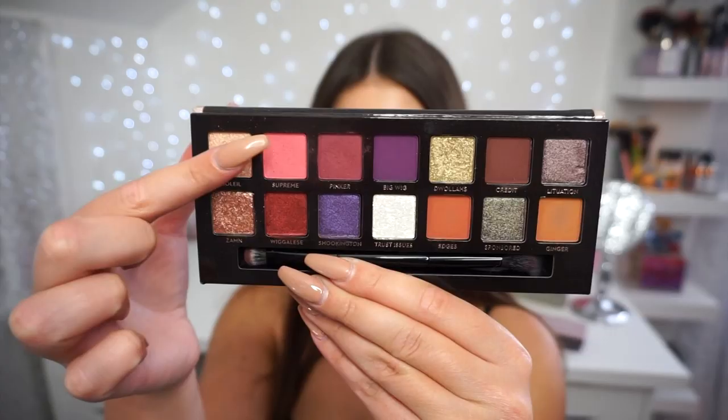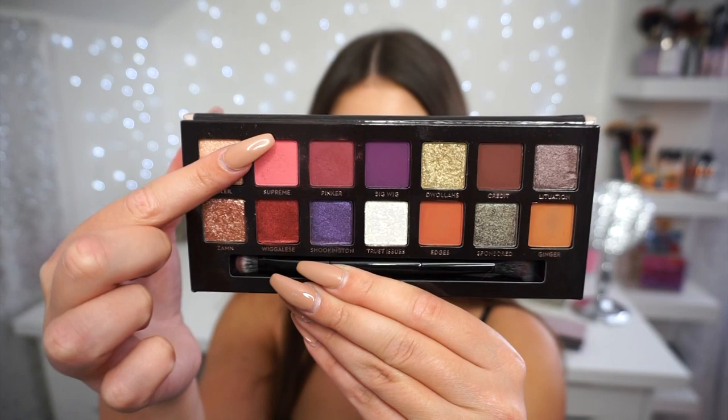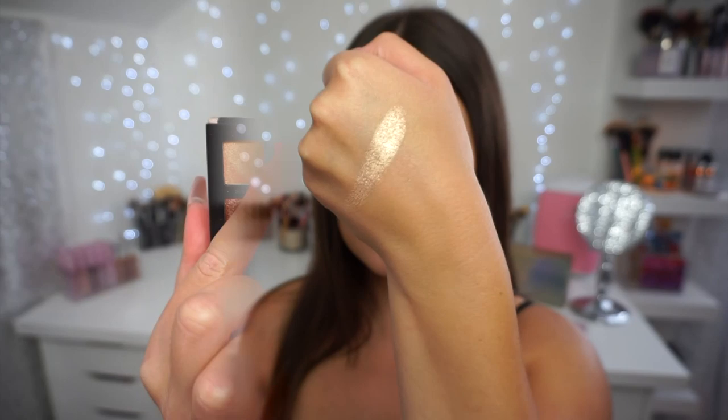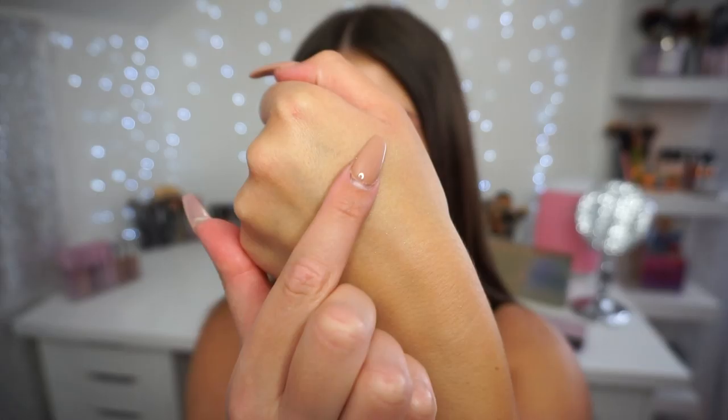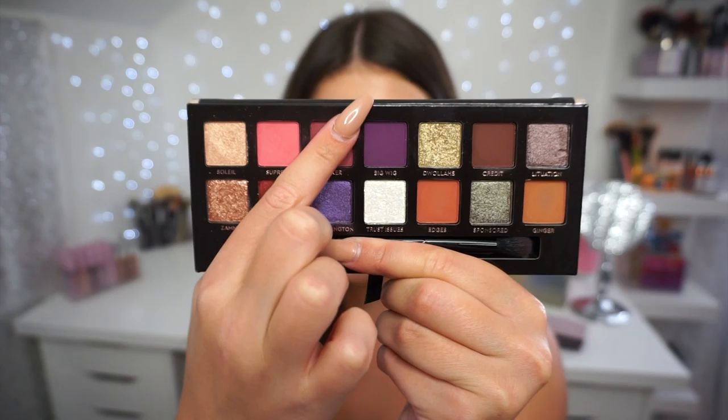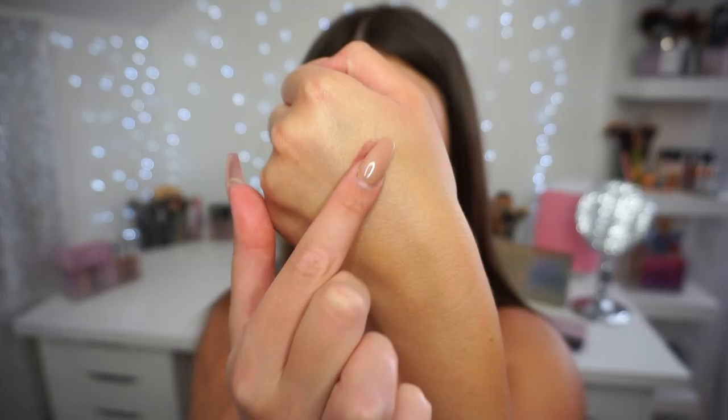Before I show you guys how I got this look, I'm going to swatch this palette one by one right now. First I'm going to swatch Soleil — it's a beautiful shimmery champagne. Next up is Supreme, which is the matte pink I used today. Mattes don't typically swatch as good as the shimmers in my opinion. Next is Pinker, the maroon I have all over my lid — it's kind of a dusty, powdery swatch.